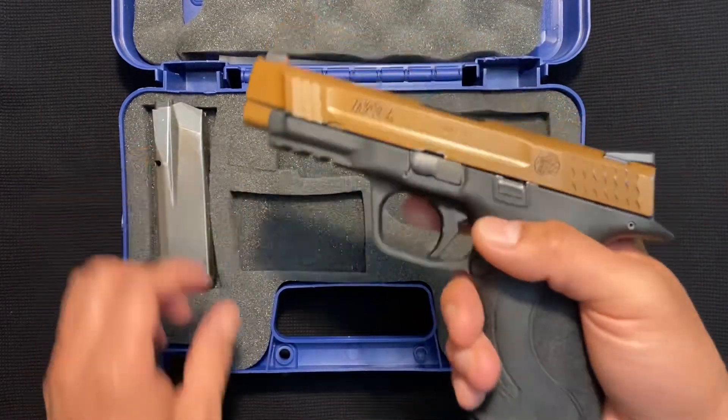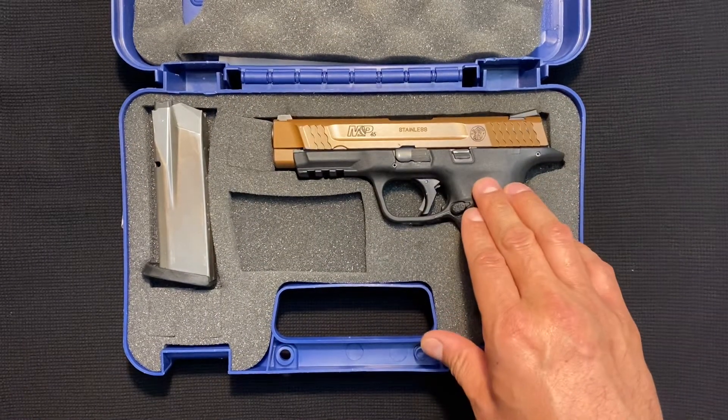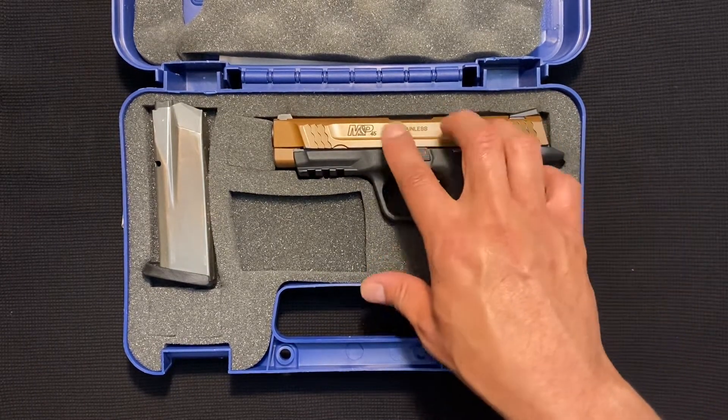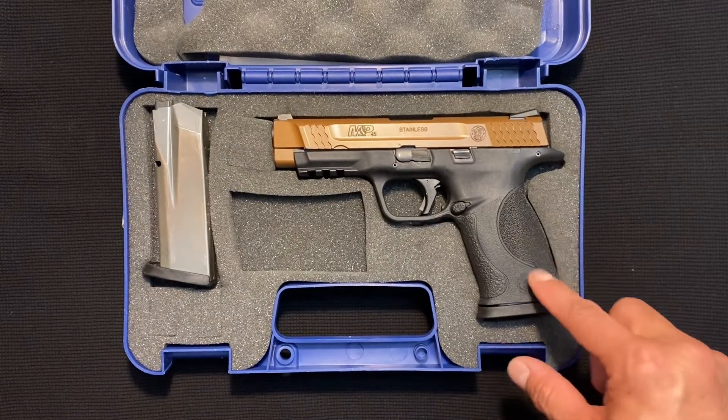First things first, you notice it's not black, it's not stainless — it's got a bronze slide. This one here did not come stock like this. Now they do make these bronze slide editions, but I had mine painted. So it's a little bit darker than normal, but I still wanted to show it to you, because the original ones are a little lighter.